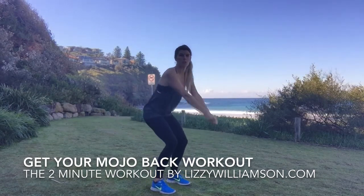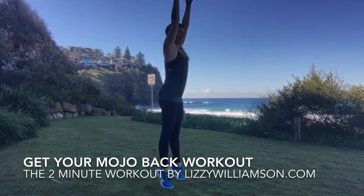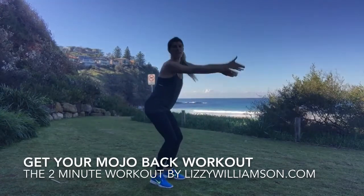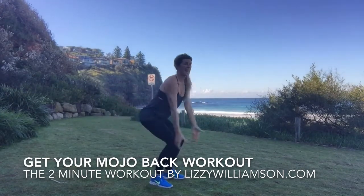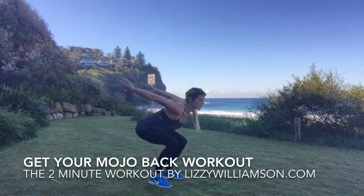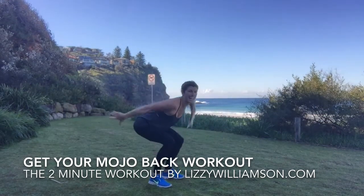All right, let's do it. We're going to start off by squatting back and lifting up — reach up and up. This is just warming up here. Breathe in and breathe out. You want to push right back into your heels and then right up through your feet, lifting up and taking your shoulders down.